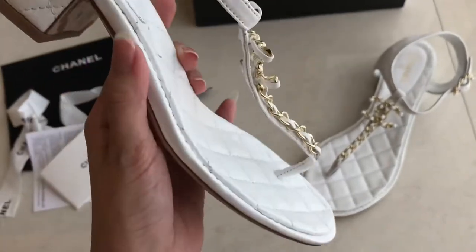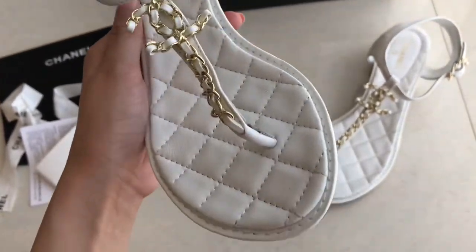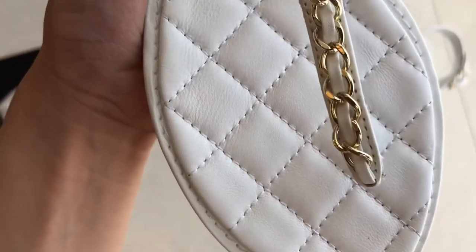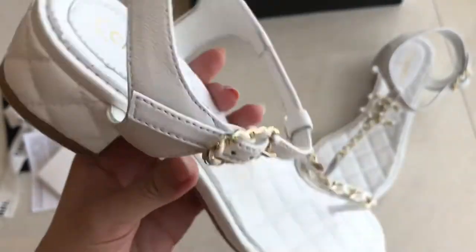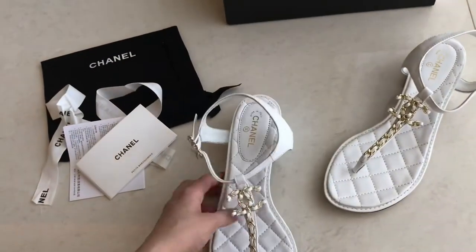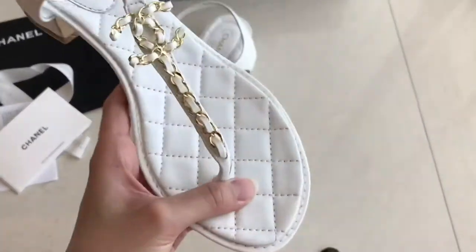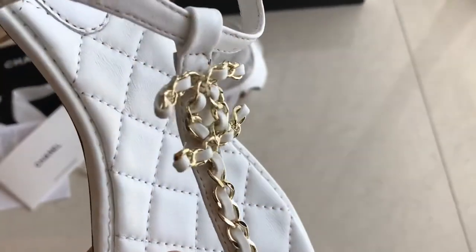It's so pretty, it's really nice. The stitching is really good. This one is a summer sandal — a customer order for a summer sandal. And this one, you can match it with your Chanel 19 bag. It's gonna be perfect.